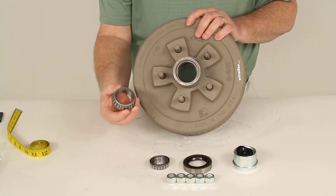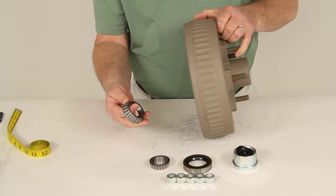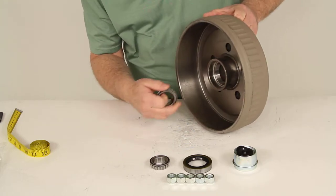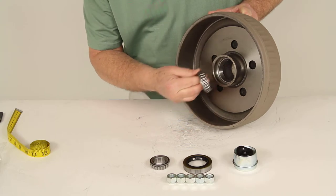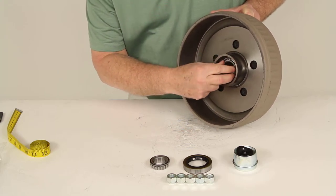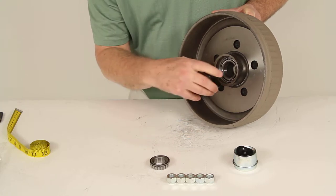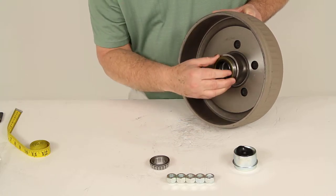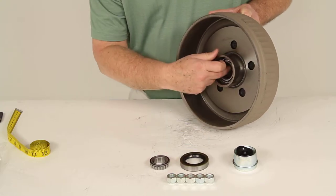The inner bearing, which is the larger of the two, is part number L68149. The inner race is already pre-installed onto the hub and drum, so your inner bearing fits right onto that race. Then you take your double lip grease seal, place it in, and tap it in as it's a press fit, which holds everything into place.